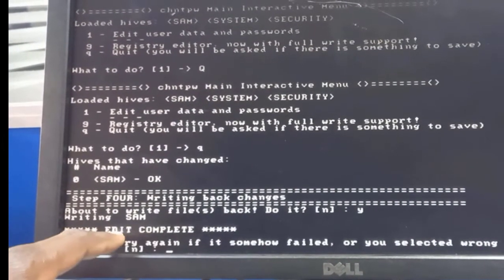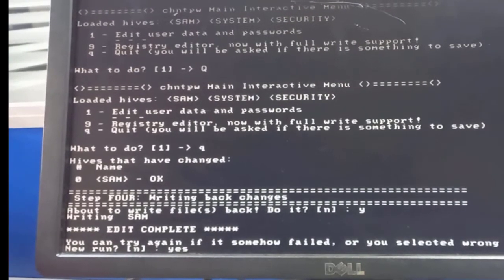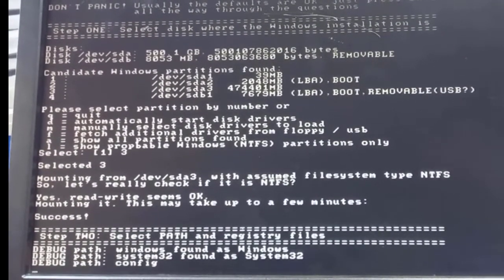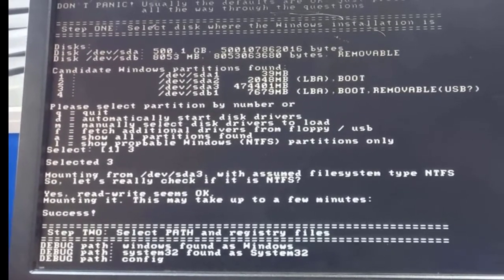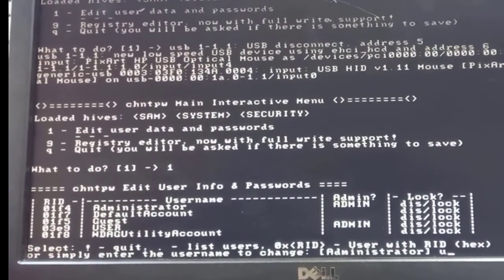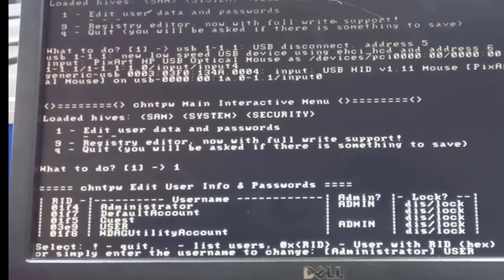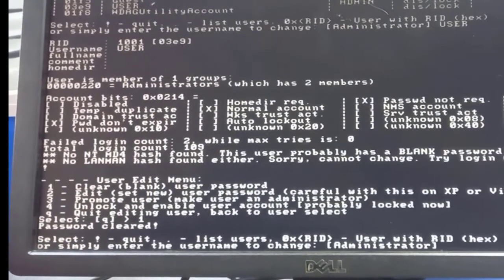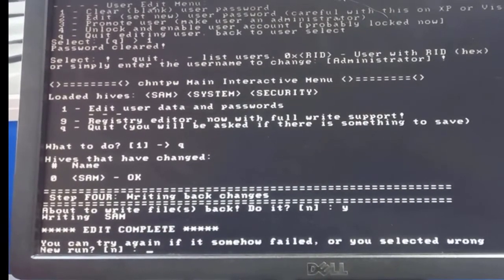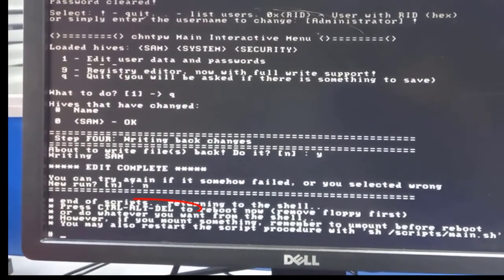After writing the changes, meaning you've successfully reset the password, you'll be asked to run the application again. You need to run it at least two times. Run it again — press yes, select volume three, hit Enter, choose option one for password reset, type 'user' for the account, hit Enter, choose option one to clear password, quit, and write yes again. Now choose not to run the application again.